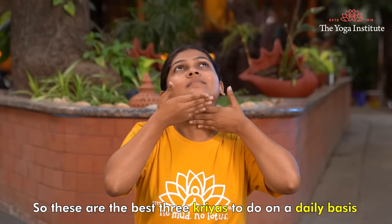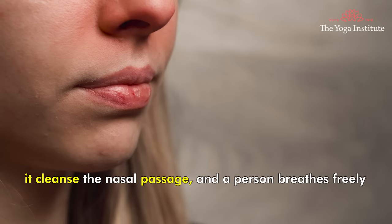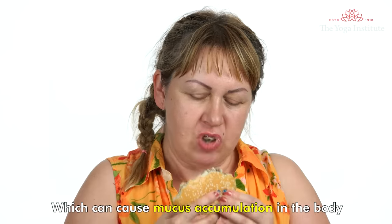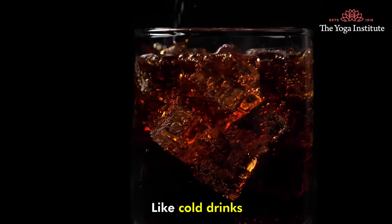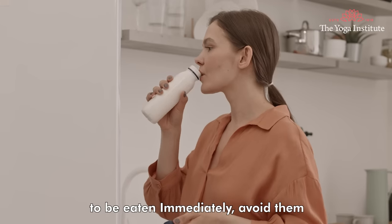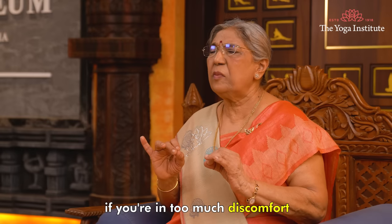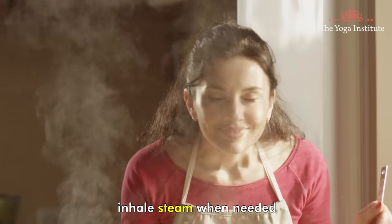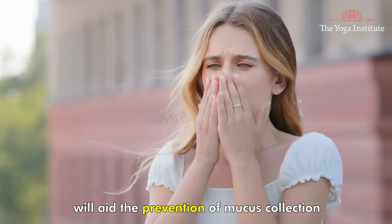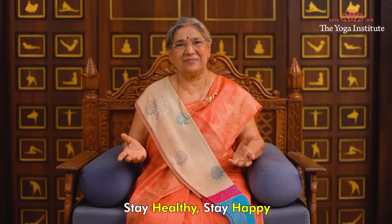So these are the best three kriyas to be done on a daily basis in the same order to get rid of all mucus and phlegm. They cleanse the nasal passage and a person breathes freely. Remember to avoid foods which can cause mucus accumulation in the body, like cold drinks, ice creams and things coming out from the refrigerator to be eaten immediately. Apply warmth to the face with a hot water bag if you are in too much discomfort, inhale steam when needed, and eat fresh warm food. These simple yet effective methods will aid in the prevention of mucus collection and related disorders. Stay healthy, stay happy. Namaskar.